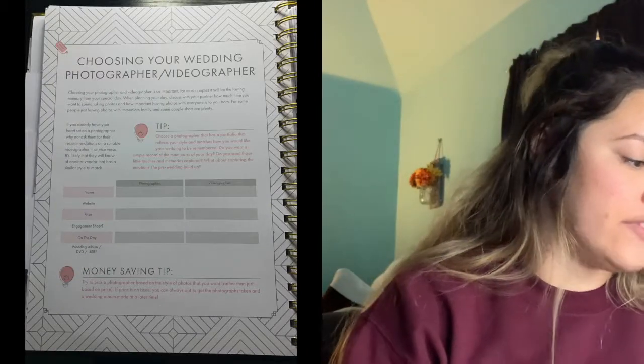For guest accommodation, it has fields for accommodation name, distance to venue, number of rooms available, number of family rooms available, cost per room, and whether breakfast is included. Then there's a section on choosing your vendors, starting with your wedding photographer and videographer — it has tips, spaces to write down the name and website, money-saving tips, questions to ask the photographer, and questions to ask the videographer. There's also a dress section, noting you'll know when you've found your perfect dress, plus questions to ask at the bridal shop — like whether they offer alterations, how many appointments they recommend, and how potential weight changes might affect the dress.